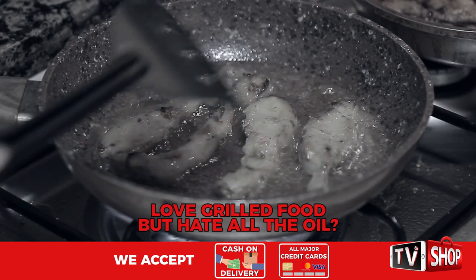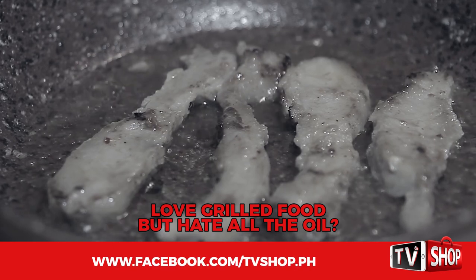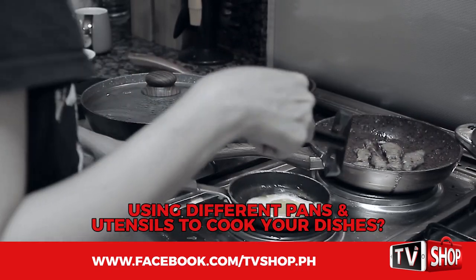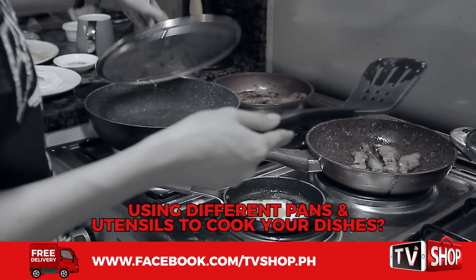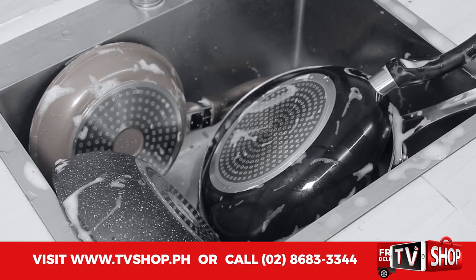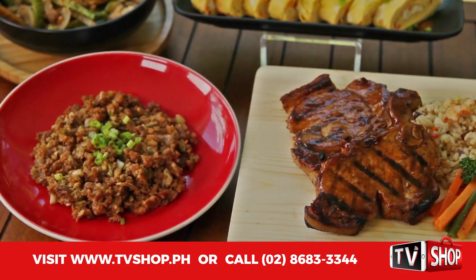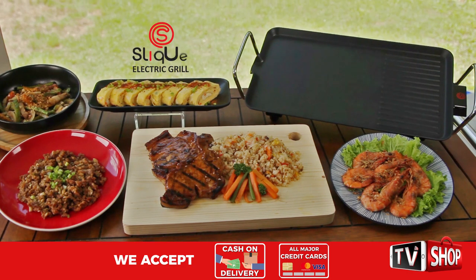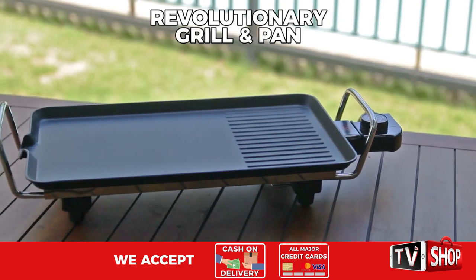We love grilled food but can't stand all those fats and oils around it, and if you don't want flavors to mix, you'll have to use different utensils for every dish, which you then have to wash and clean later. What a hassle! Now you don't have to worry about that with the new Slick Electric Grill.